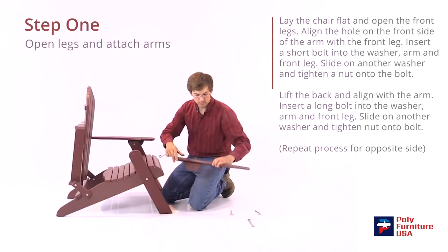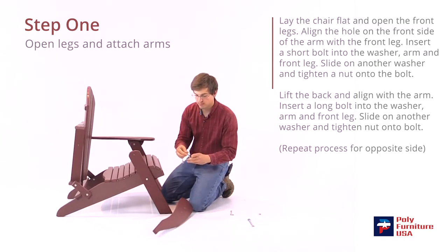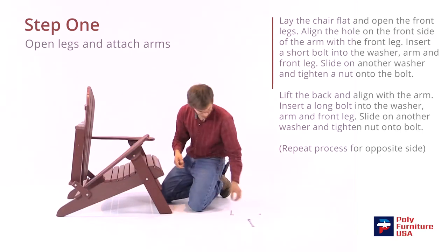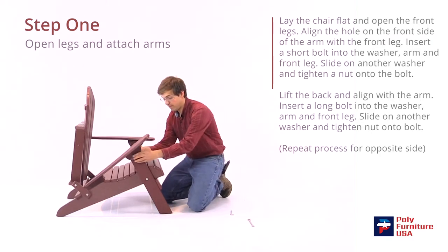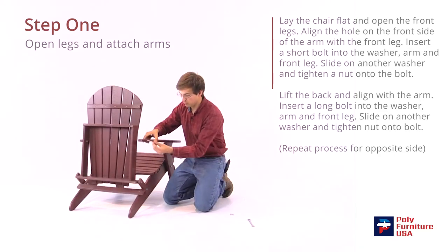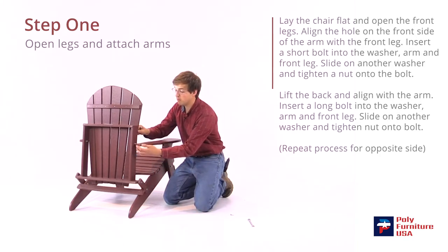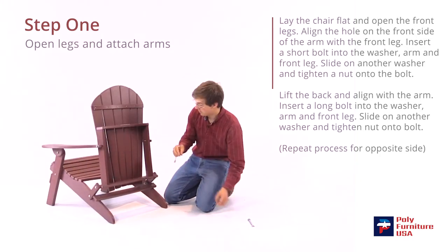Do the same thing on this side. We'll use the shorter bolt for the front of the arm, and the washer will go on first. Slide that through — it should line up. Then another washer and the nut. For the very last one, use the long bolt with the washer through there, it should line up, and then another washer and a nut.